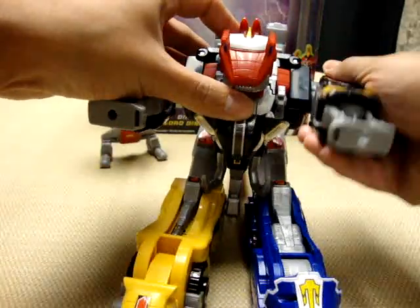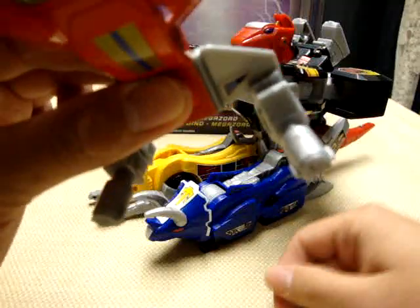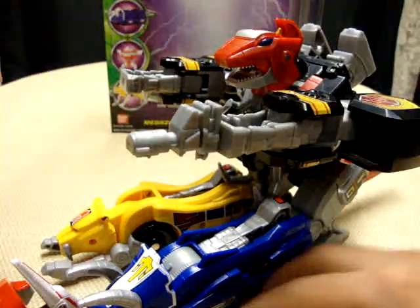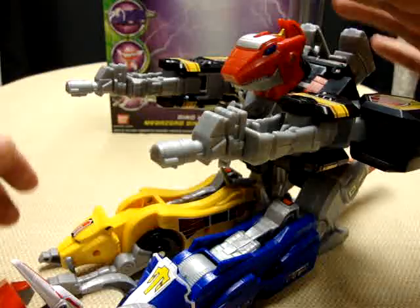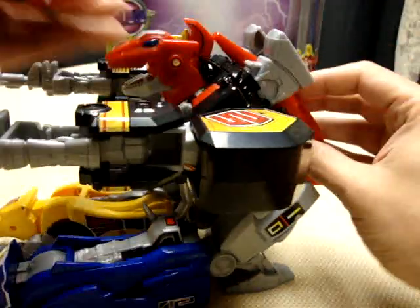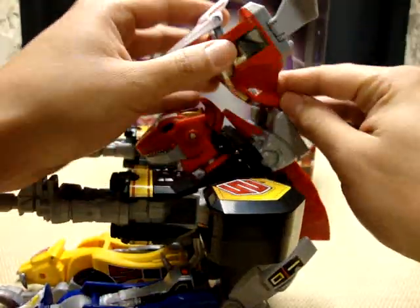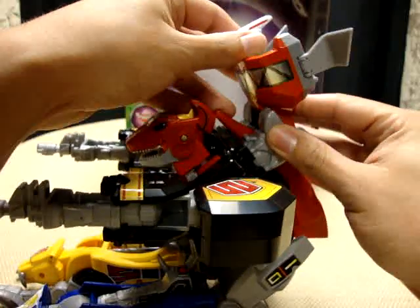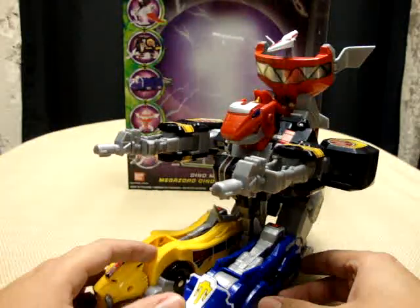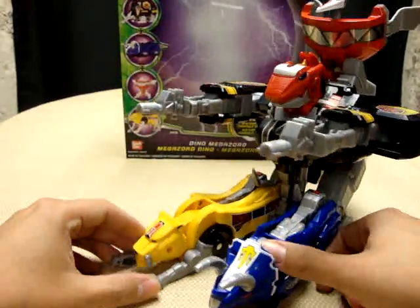Bring the arms up. Now take the Pterodactyl — the Pterodactyl's feet are guns, so take them off and plug them into the Mastodon's feet. Bring the Pterodactyl's tail up and peg it into the back — it basically just wedges in between the two Mastodon feet. And there you have the dinosaurs in their battle tank mode, which is pretty cool.